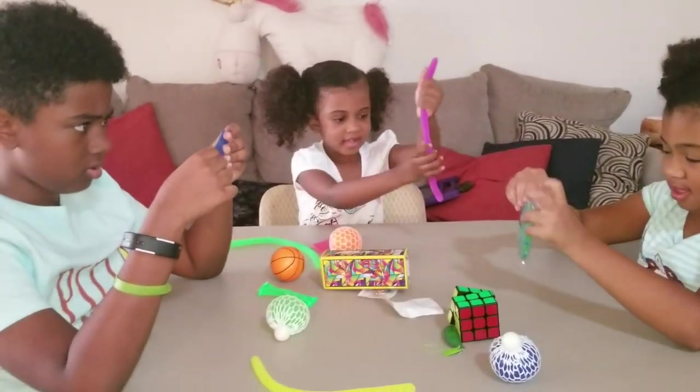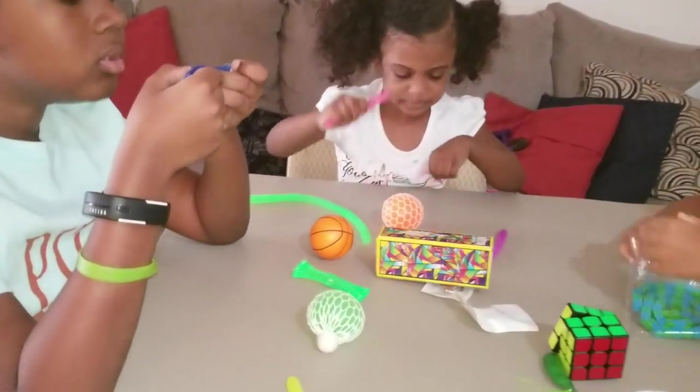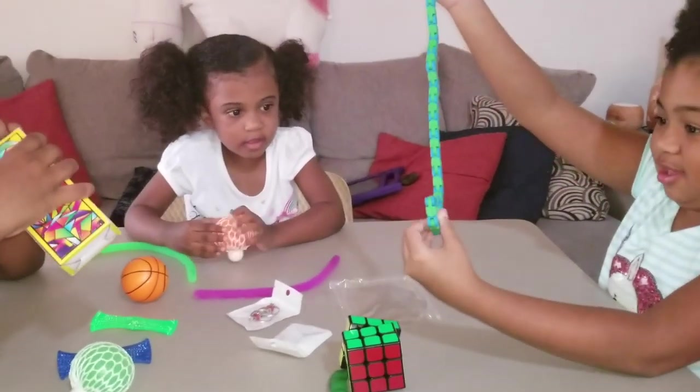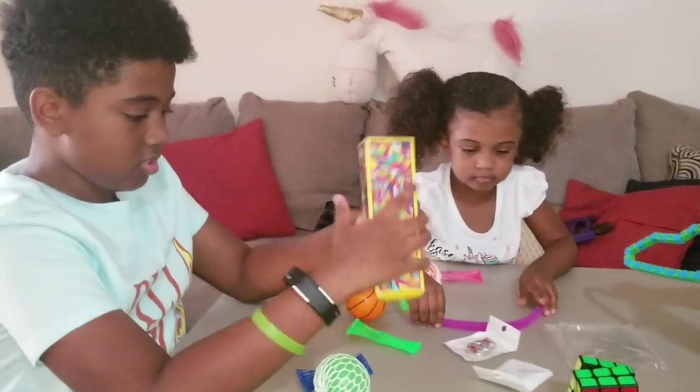And we have this — it's a ball. And we have this little poodle thing that you can stuff with it. You know, like, we got stuff with it.